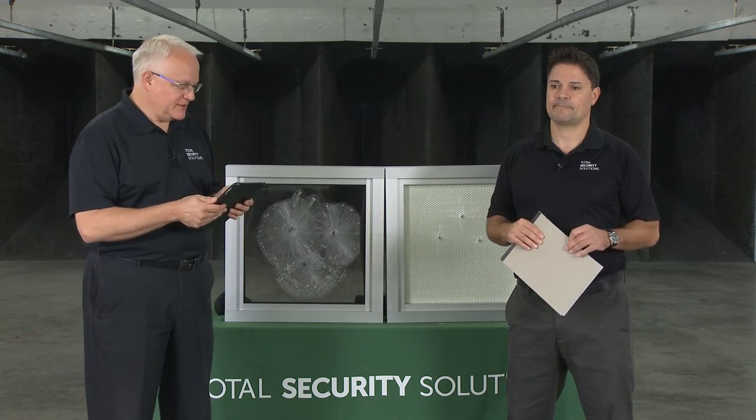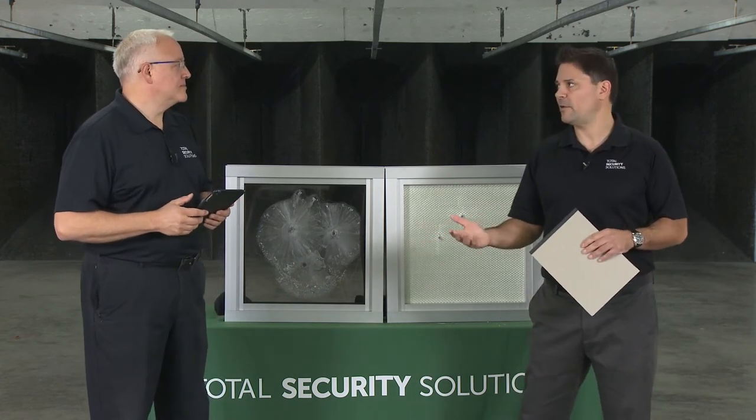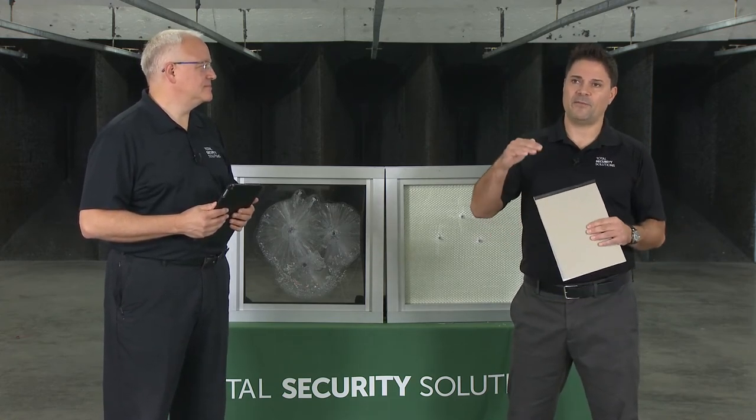What UL level is needed to protect against a rifle shot? It starts at UL Level 4 and goes up from there. Level 4 stops a 30-06 — it's a one-shot test. Level 5 is the 7.62 round, one-shot test. Level 6 is an Uzi test, which is pretty uncommon. Level 7 is the 5.56 round. Level 8 is again the 7.62 round but stops five shots. Typically you'll see Level 4 or Level 5 — most people don't go higher than 5 because the glass gets heavy, thicker, clarity is not as good, and there are limitations with counter systems.